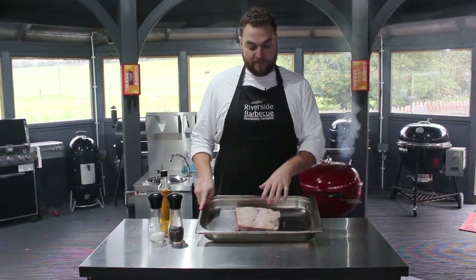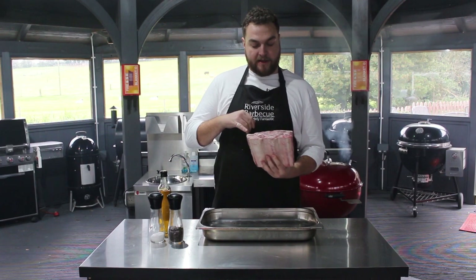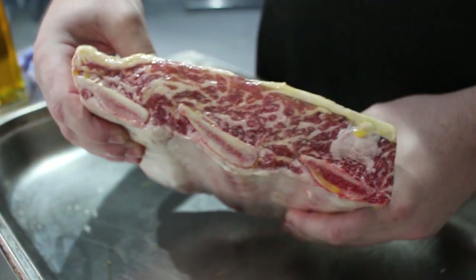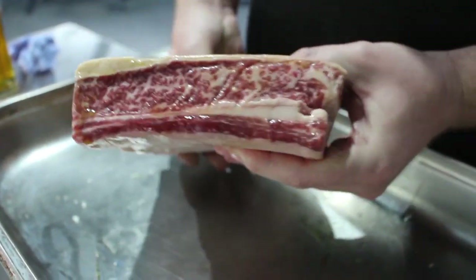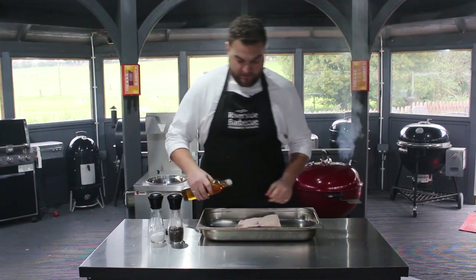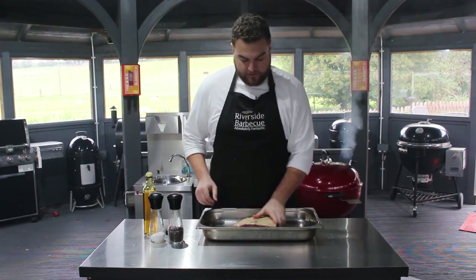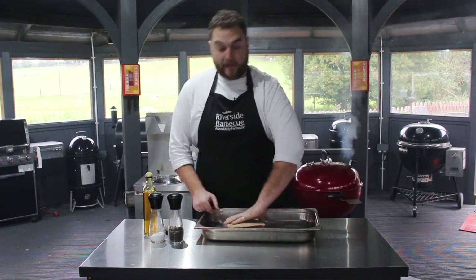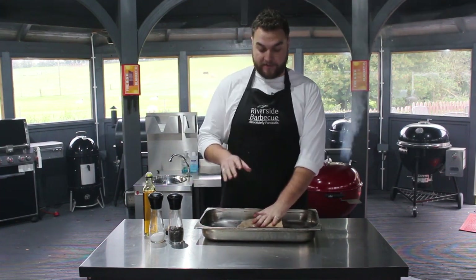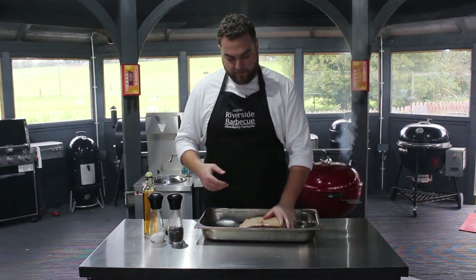We've got this beautiful piece of beef from Tom Hickson's of Smithfield. This is a Jacob's Ladder, otherwise known as a short rib, and the thing I love about this cut is that you've got such beautiful intramuscular marbling, which means that it stays nice and juicy when you cook it. What we're going to do is just hit it with some cold pressed rapeseed oil, which will help the salt and pepper adhere. I'm going nice and simple — we don't really want any flavours that will interfere or overpower the balance of the dish.